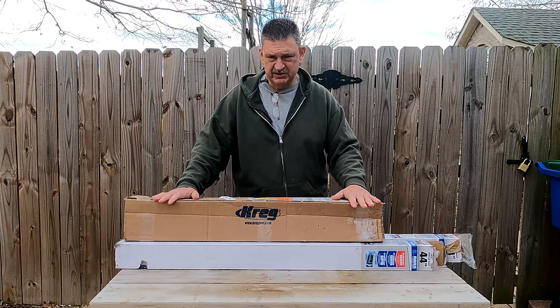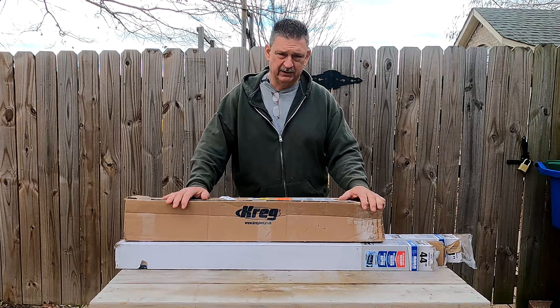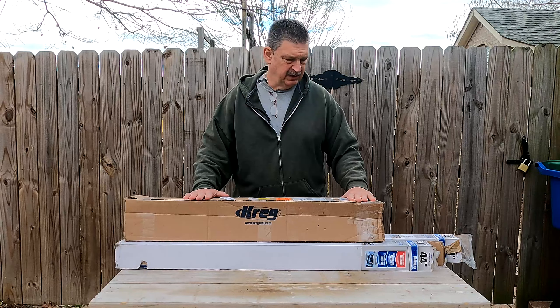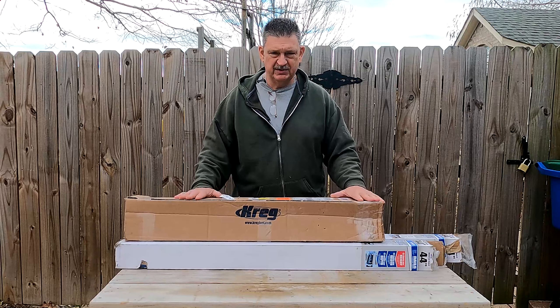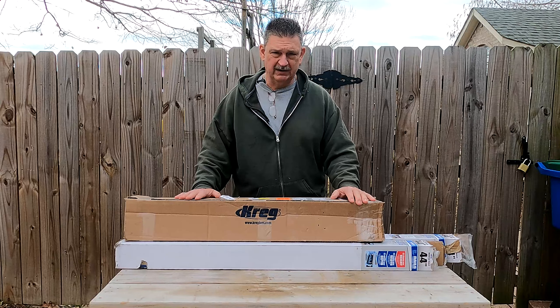In exchange for that, I'm going to do an assembly video and they'll do a review of it. I really appreciate the people at Craig Tools sending me this bench. So let's start getting everything opened up and we'll get it all laid out. We're going to do some of the assembly out here on my workbench, and then we'll take it inside to the garage and do the final assembly on it.